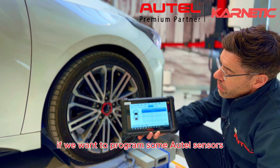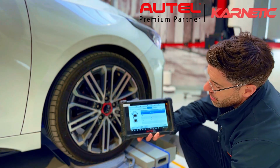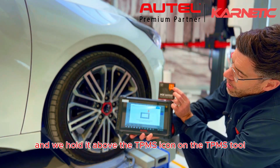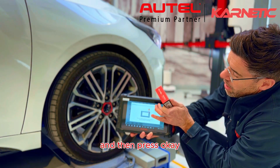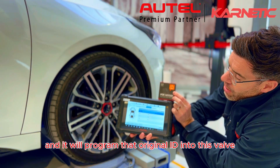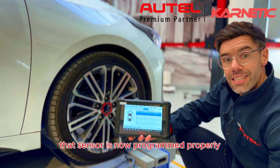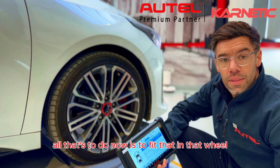If you want to program some Autel sensors, go to programming, highlight the sensor you want to replace, and press copy by OBD. I have a brand new MX sensor here and we hold it above the TPMS icon on the TPMS tool and press OK. The tool will search for the TPMS valve and program that original ID into this valve. The beep indicates that sensor is now programmed properly. All that's left is to fit it in that wheel and the job's a good one.